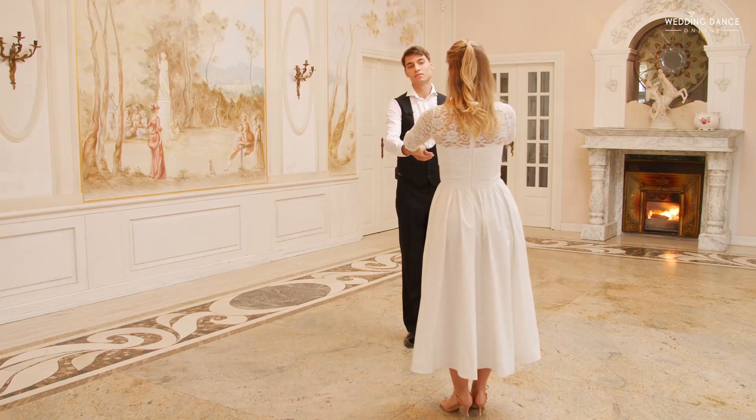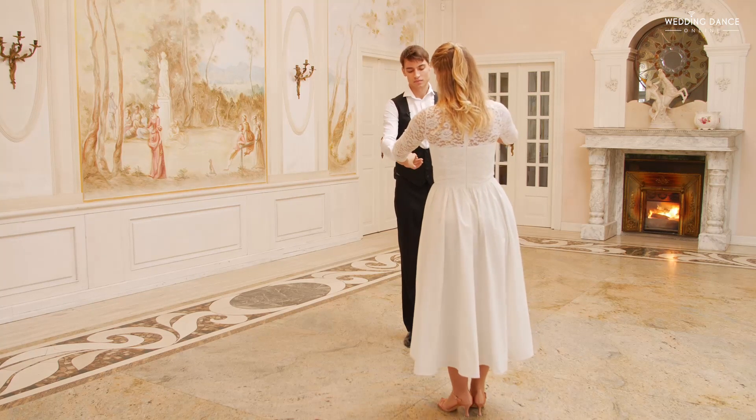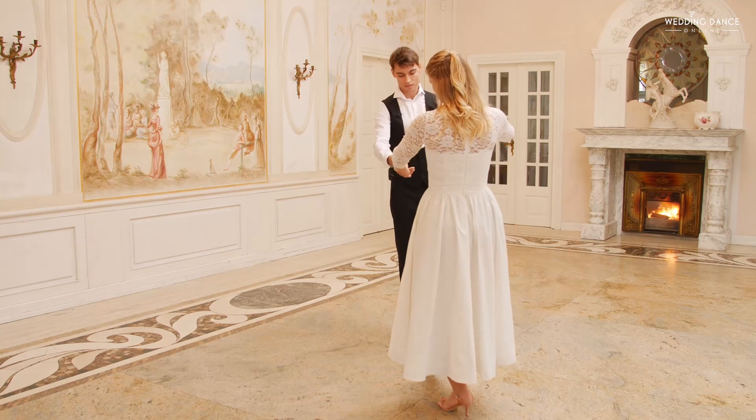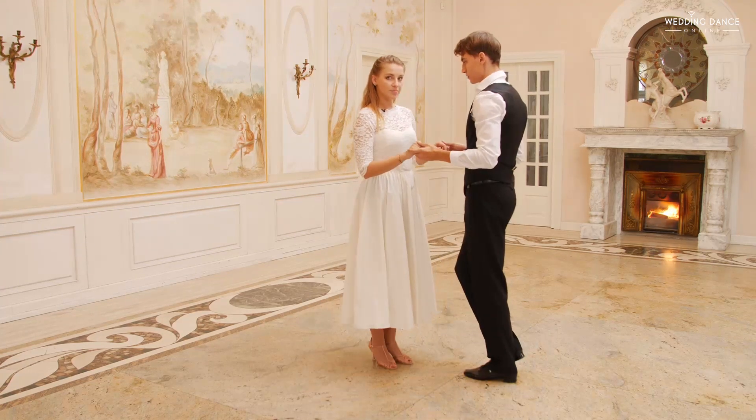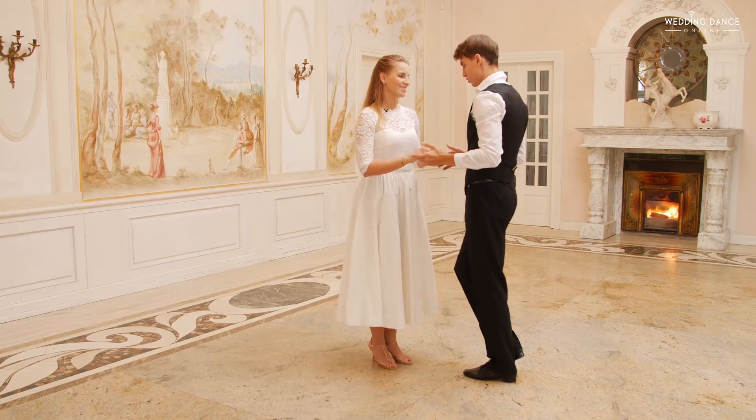And now, in the next part, we're going to switch places. I'm taking a step forward with my right leg. Step four, connect, two, three. That's it.